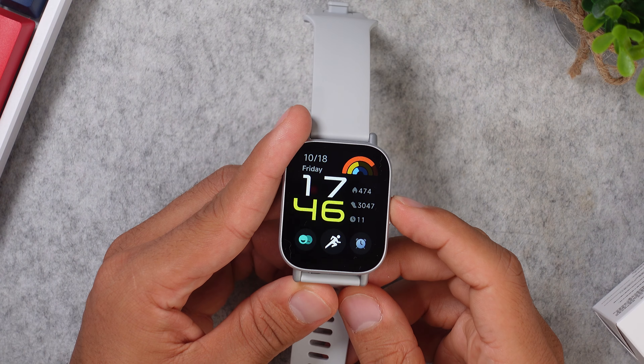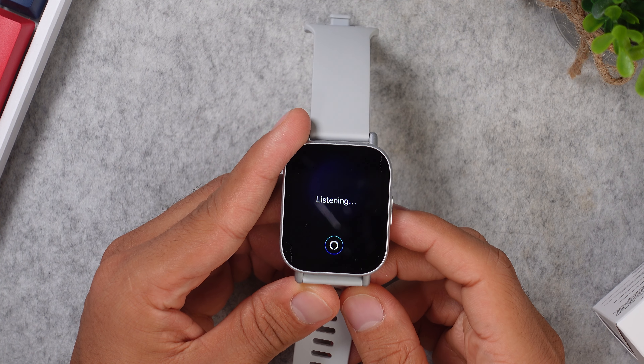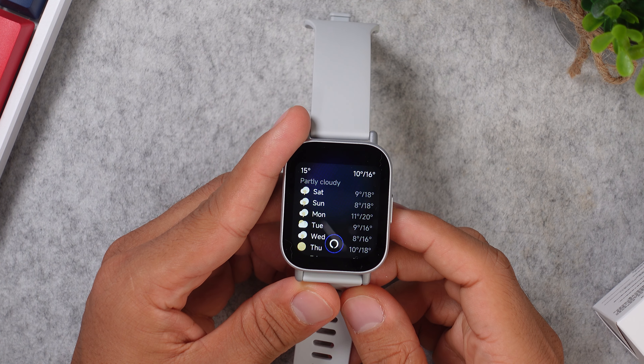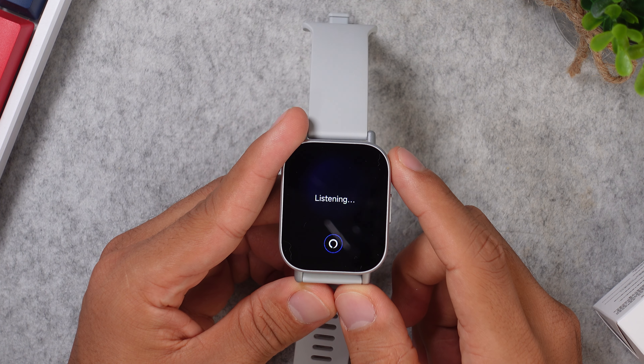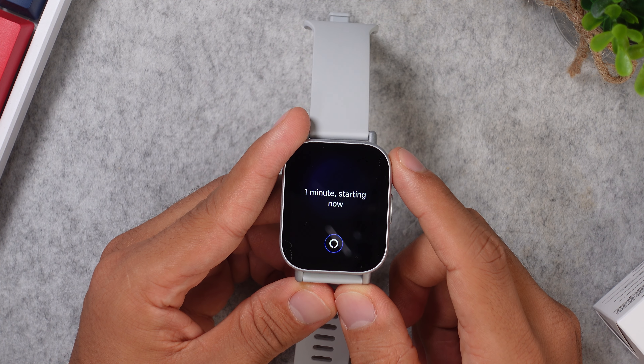So what smart features can you expect to get on this watch? First up, the Alexa voice assistant. I did have some starting issues, but after logging back into my Amazon account, it finally started working, and with this one you can set timers, you can ask for the weather, you can use the stopwatch, and you can also control all of your smart lights at home if they are connected to Alexa.